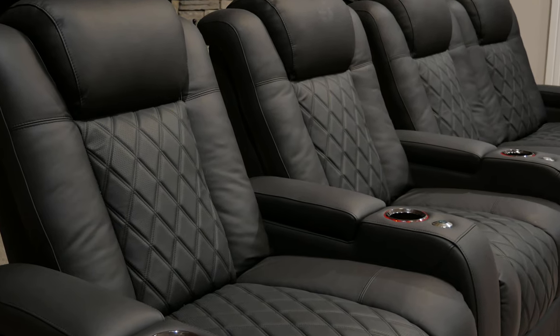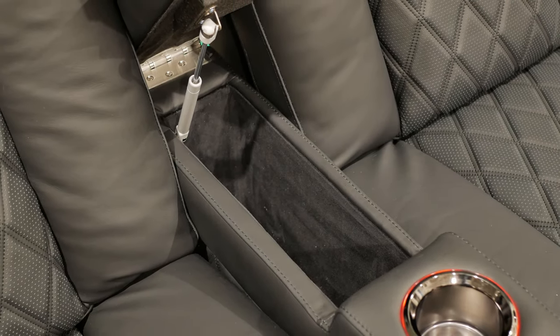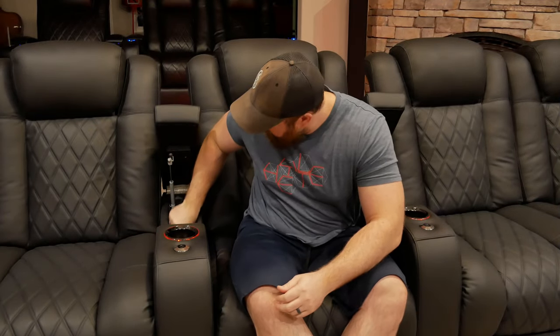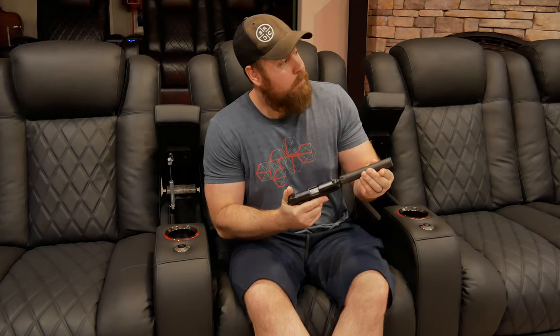Moving on to the large storage pockets on each side of the Ultimate Luxury Edition seats — these are lined with Persian velour. It's some super soft fabric, and it's kind of crazy that they use it to line the storage area. But as I've talked about in the past, these storage compartments are huge, allowing storage for tray tables, a full-size laptop, or whatever else you think you'll need while enjoying your favorite shows.